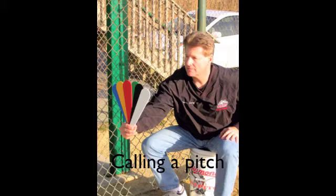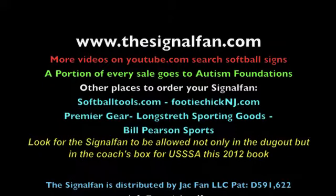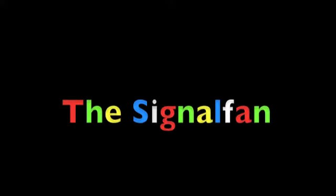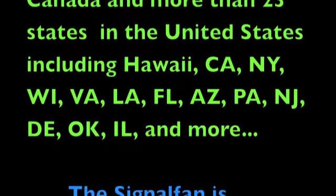Thank you girls very much. This is Meg Italiano, Nikki Jambinot, and Rachel Lillienfeld — players for Atlantic City High School. Thank you girls.